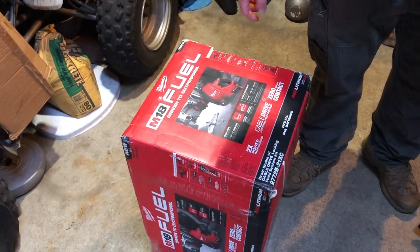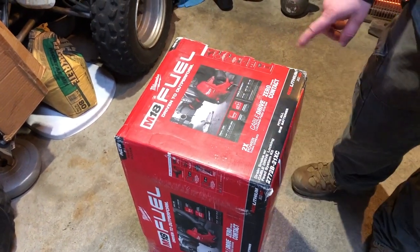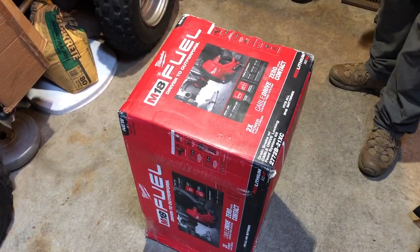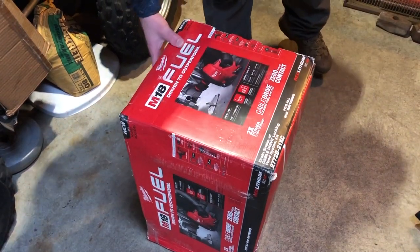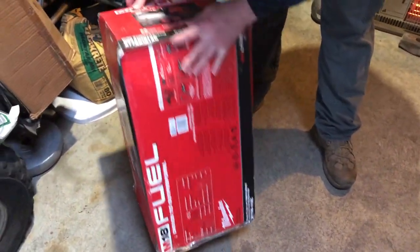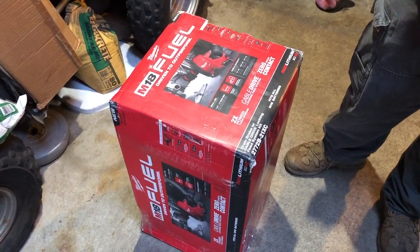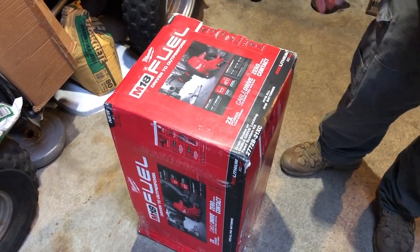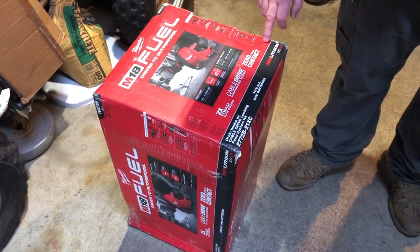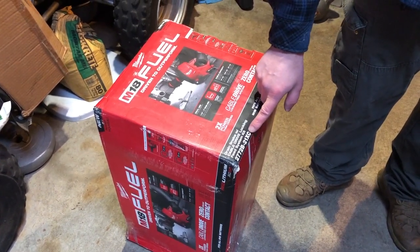Look at this bad boy — wanted this for about three years. It's the M18 Snake from Milwaukee. Got a good deal on this one because the box was pretty messed up. She's been sitting on a shelf collecting dust for a long time. Found it on eBay and I had to hop on it — this was a deal I couldn't afford to lose out on.